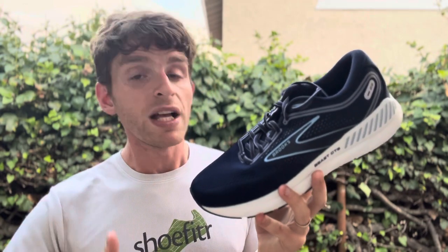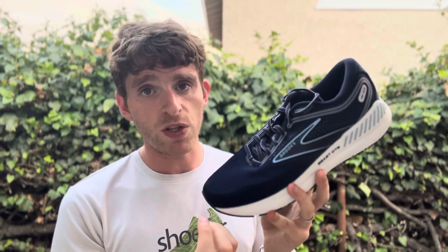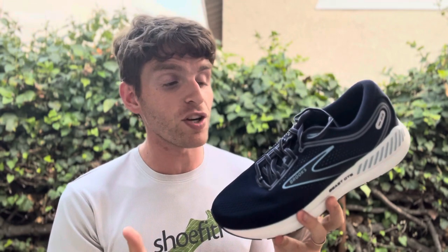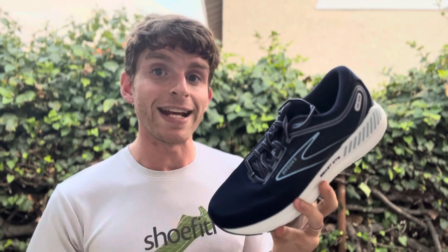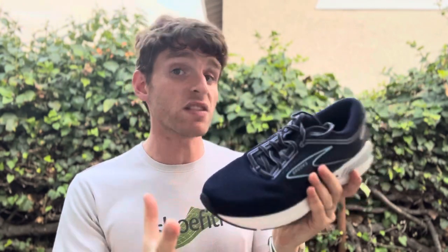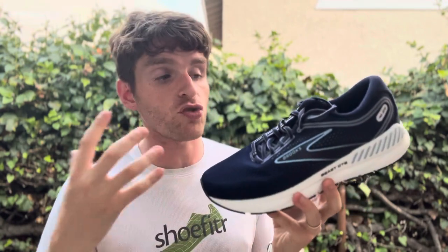Brooks has one of the most extensive ranges in the industry right now, and one of the few companies that still has a motion control shoe. The Brooks Beast and Brooks Ariel come in at 11.9 ounces men's size 9 and 10.7 ounces women's size 8, with 26 millimeters in the heel and 14 in the forefoot — add five millimeters for the true stack height. It features extensive guide rails and DNA Loft, making it the motion control, high-stability shoe of this entire range, with a 12-millimeter drop.